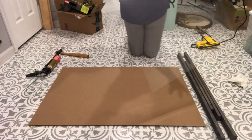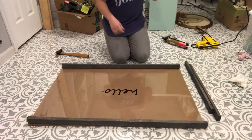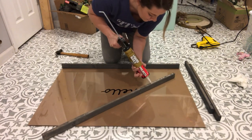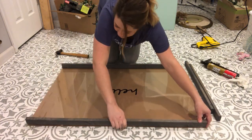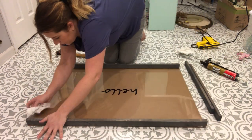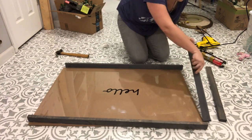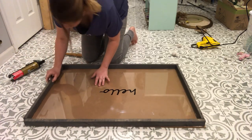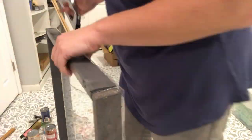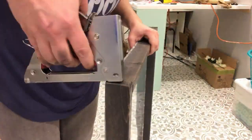For the frame of my sign, I used one-by-twos, cut them to the same size as the plastic, stained them, and used construction adhesive to glue them to the edges of the plastic. However, the construction adhesive took seven days to dry and I did not want to wait that long, so I went back and used some hot glue alongside the construction adhesive so I could use the sign the same day. If I were to do this again, I would use E6000 and hot glue together to make sure it was completely secure and dried a bit faster.